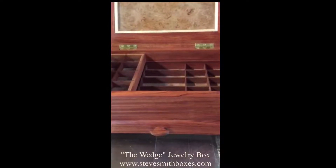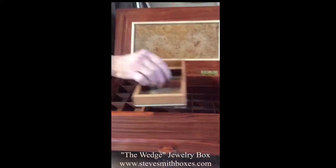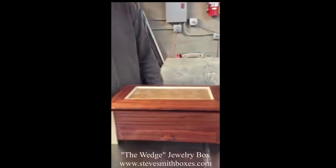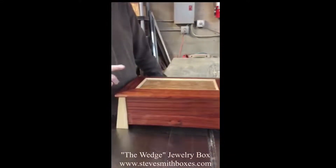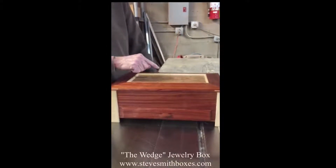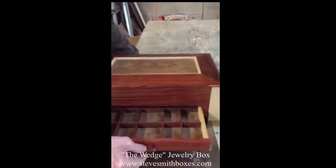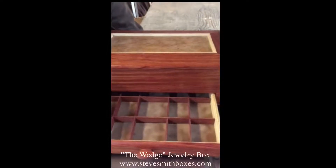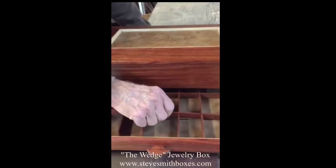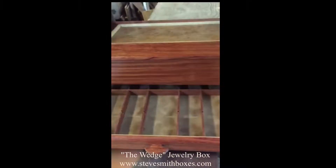The dividers in the bottom can be removed or adjusted — I'll show you how that works here in a second. This particular box is bubinga wood, which is a wood from Africa, with a maple burl and curly maple legs. The bottom drawer opens out and it has dividers in it too, which again can be removed totally or adjusted.